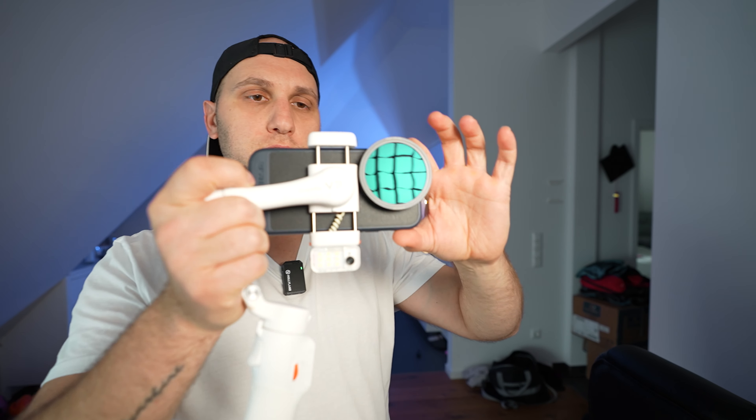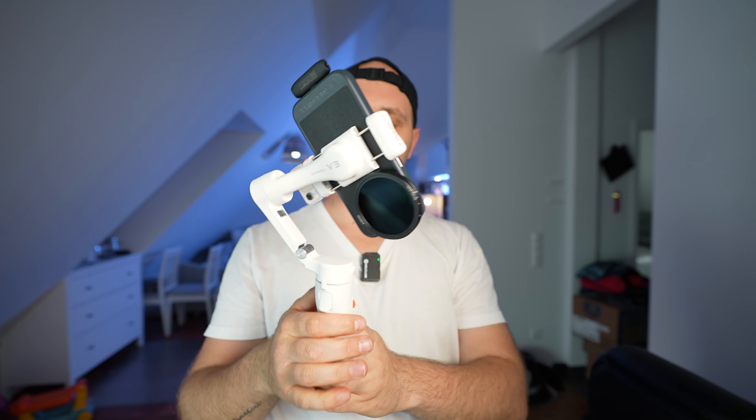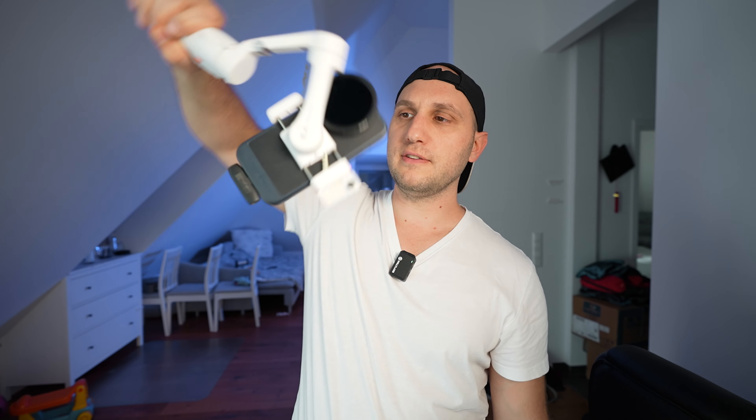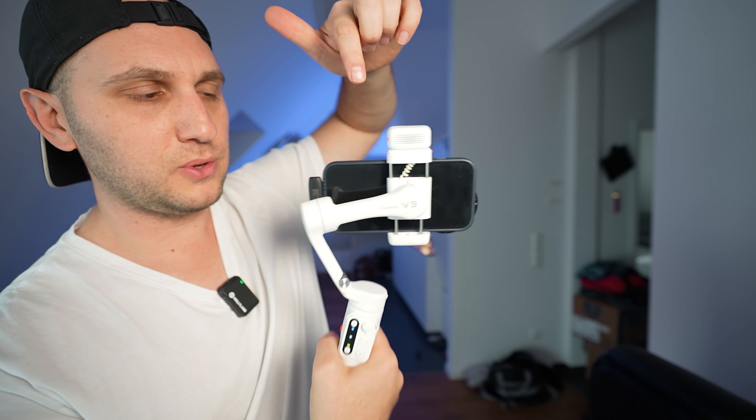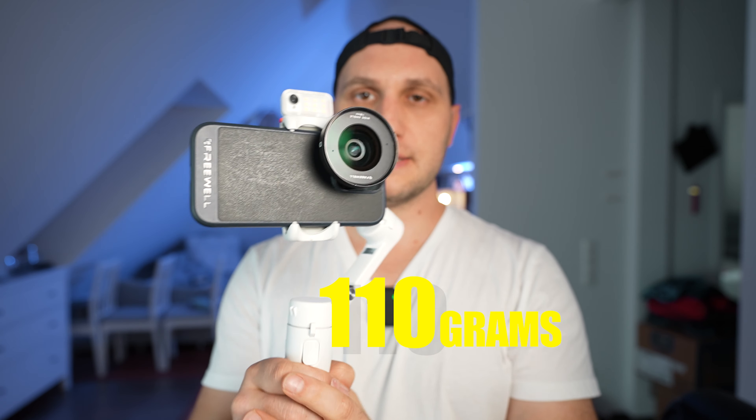Next is a variable ND filter from Freewell, which weighs 44 grams — not light at all. With that filter it's not possible to balance the horizontal axis. But when you turn on the gimbal and calibrate it, with the phone vertical there are no issues at all — you can even rotate the phone upside down or go low to the ground. When rotating horizontally, the motors struggle because the phone is off-balance. However, if you clip the phone the other way and balance it, then press the trigger button three times, you can use the gimbal without restricting motion. The only issue is the clamp covers part of the screen.